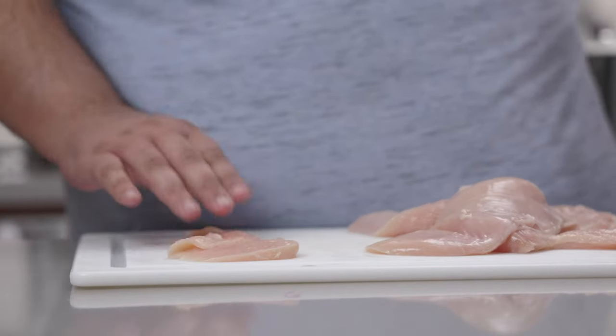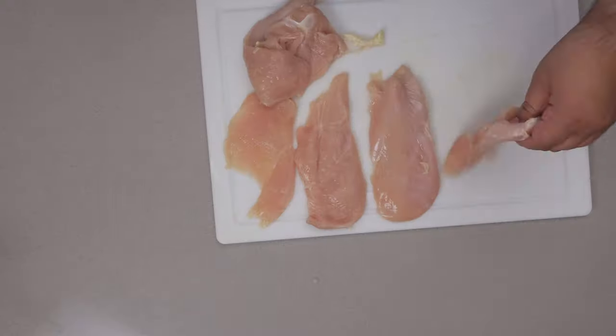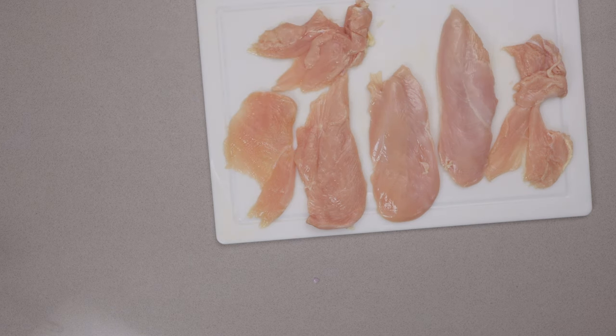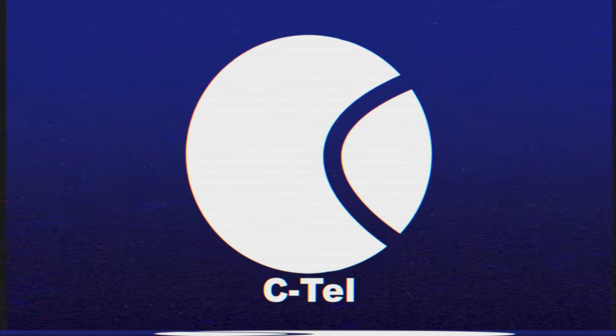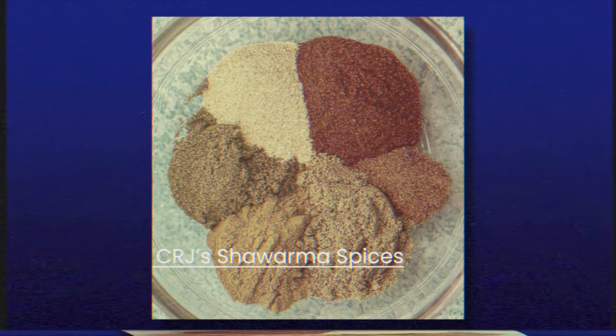Now let's lay these out because we're going to season them. Let's make the spice mix.